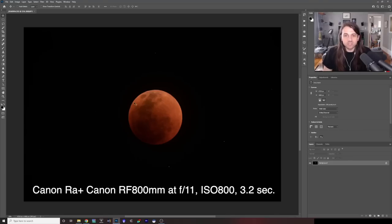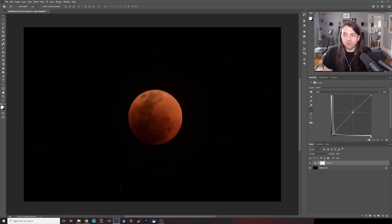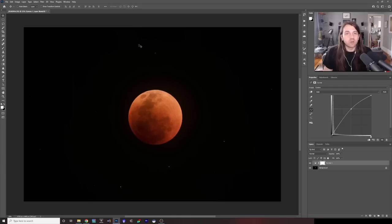This is a single shot, and of course the easiest way to process your total lunar eclipse image is just to take a single shot and play around with curves and sharpening and things like that. The limitation of a single shot is the more you process it, the more you're going to bring out noise, and you won't be able to take advantage of lucky imaging where some shots may have slightly better atmospheric conditions than others.